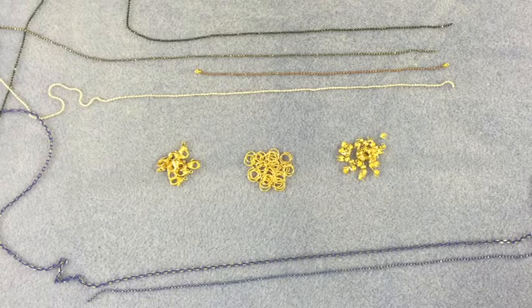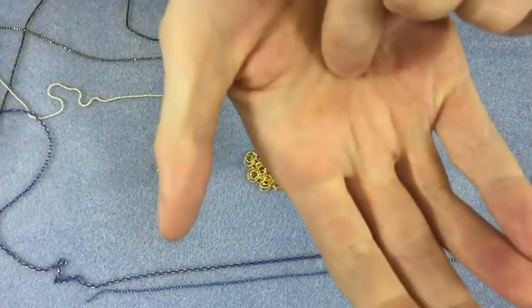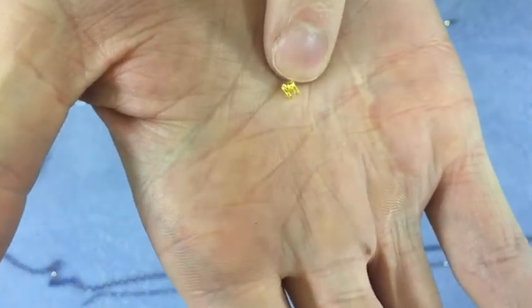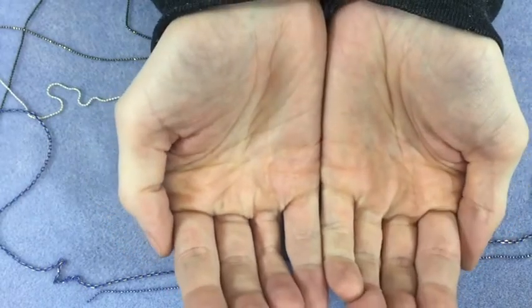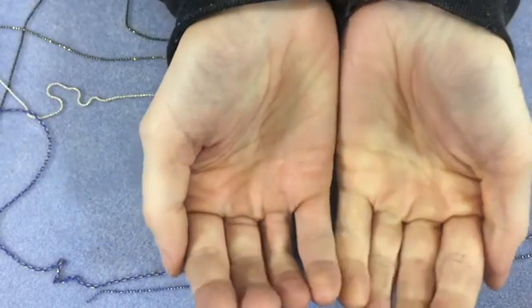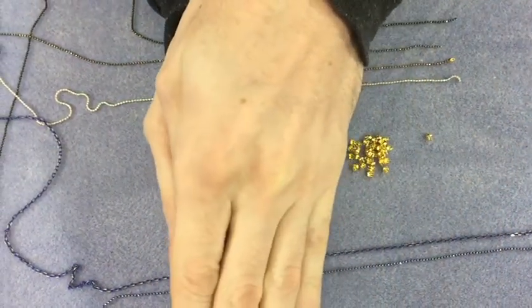Now I'll show you all the different findings we're going to use. For the shimmer ball chain, we use one of these teeny tiny little fellas here called side culottes. They're basically two little cups side by side. You take the last ball of the shimmer chain, it pops into the cup, and then you just take your pliers and fold it over.